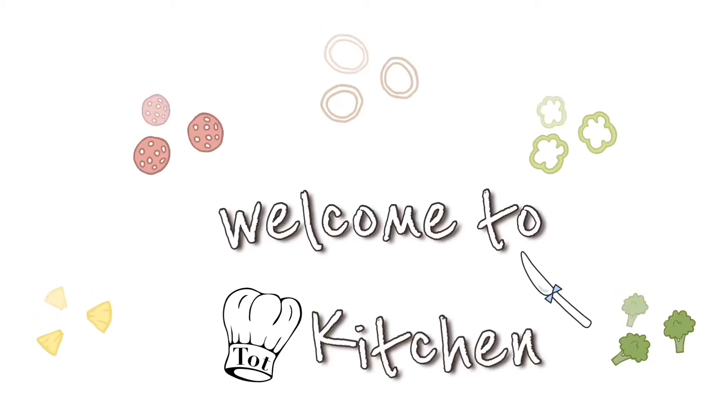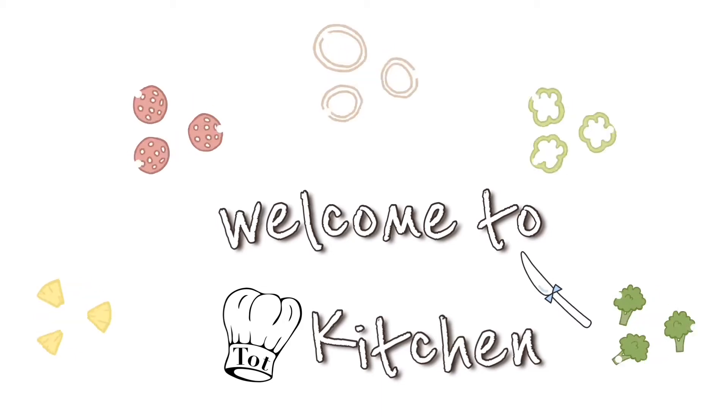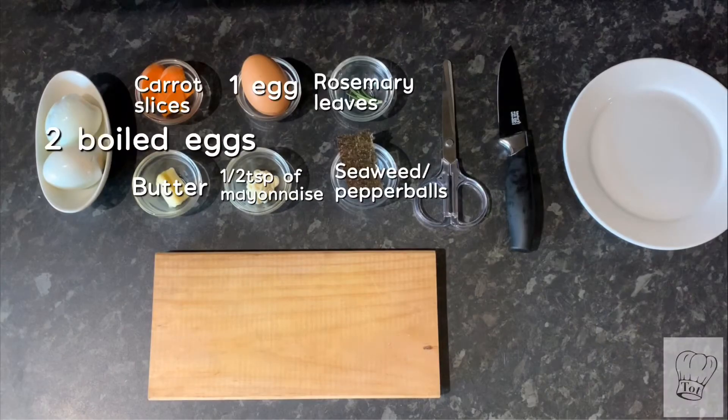Welcome back to Taught Family's Kitchen, a place where you can get cooking inspirations with easy-to-make recipes. Simply follow the step-by-step videos to achieve a great cooking experience and a guaranteed amazing taste. Happy Easter everybody! Today you're going to be watching a video on how to make three different designs using eggs for your Easter breakfast. These are super easy, so let's get going.